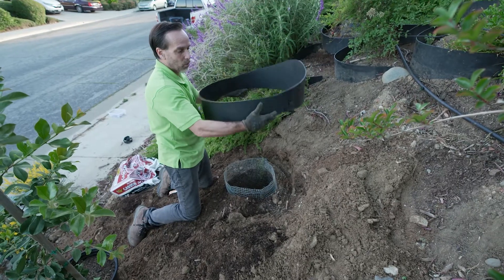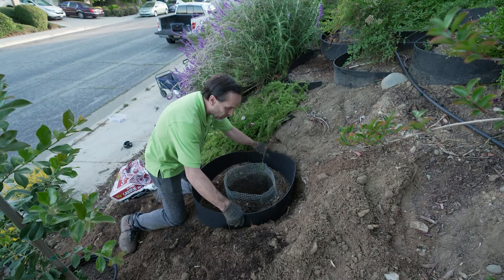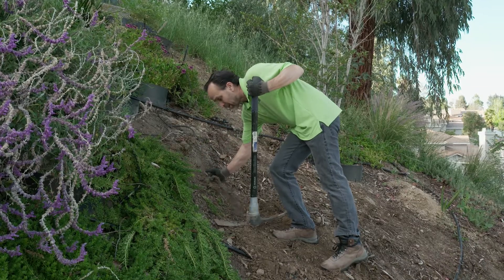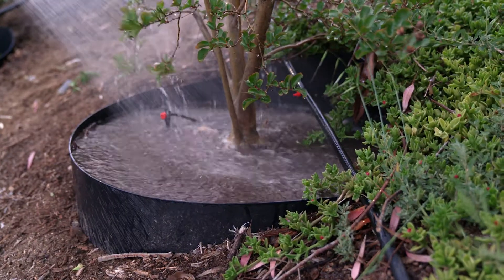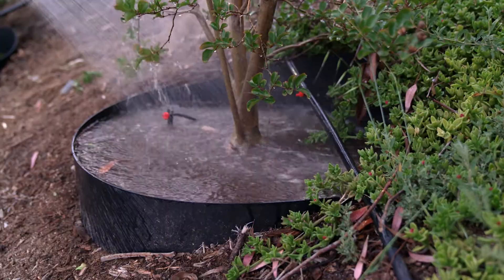When we put these together, they're going to form a perfect circle, and we're going to put that into the hillside. It's going to protect the plant from the upside of the slope trying to bury it, but also protect the bottom part of the plant and the root ball when we get heavy rains that want to wash that soil away.